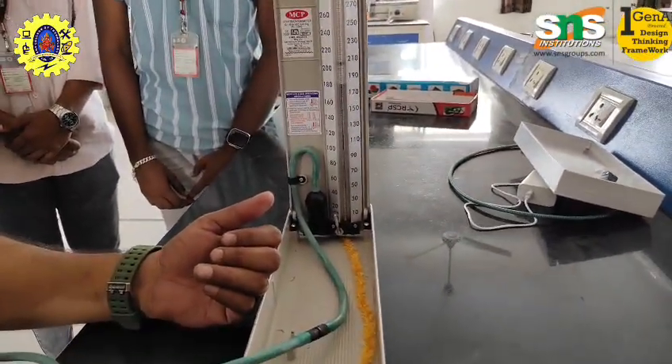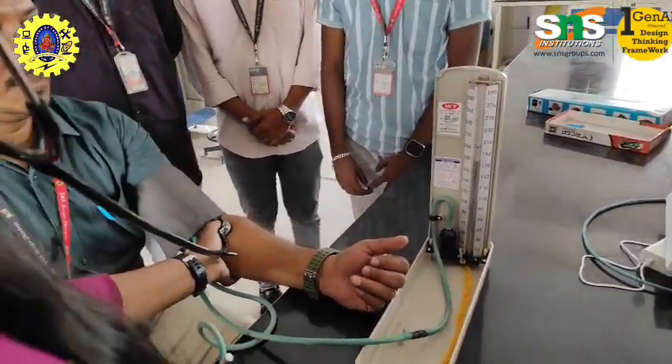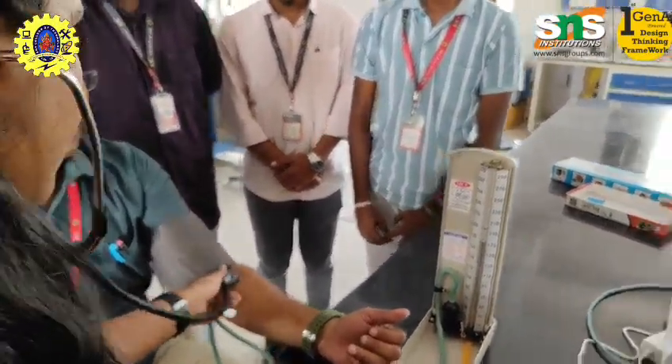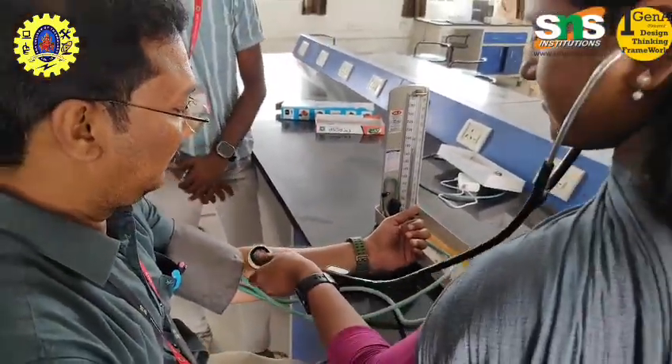Normal blood pressure values: Normal is less than 120/80 mmHg. Elevated is 120 to 129 with less than 80 mmHg. Hypertension Stage 1 is 130 to 139 over 80 to 89 mmHg.